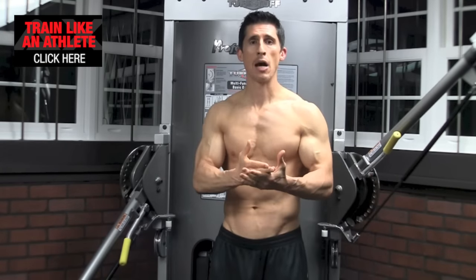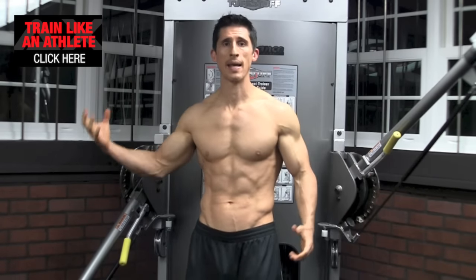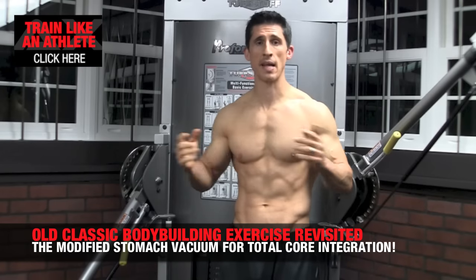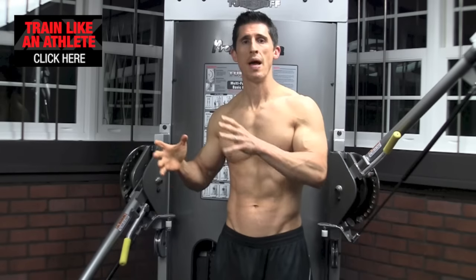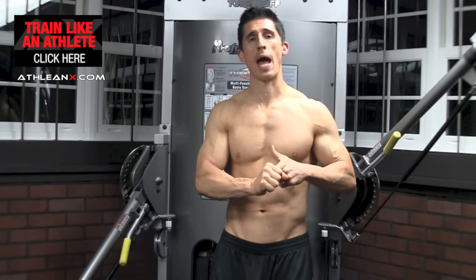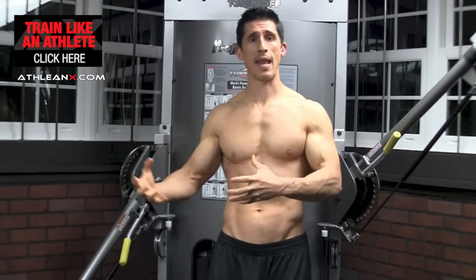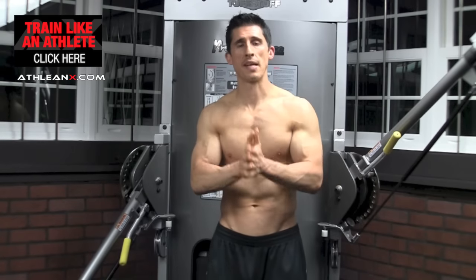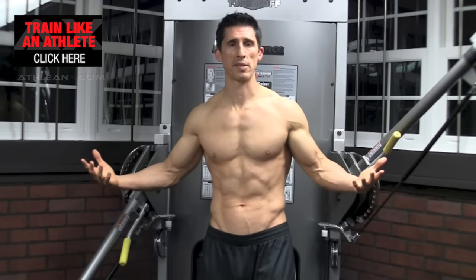That being said, today we're going to do something really interesting. We're going to take the two realms of bodybuilding and athletic training and pull them together with one common exercise — a stomach vacuum. One of the most classic bodybuilding exercises of all time. I want to show you how to apply it in the athletic world to not only help prevent injury, but to help you get more out of your ab training and get better aesthetic outcomes for your abs.